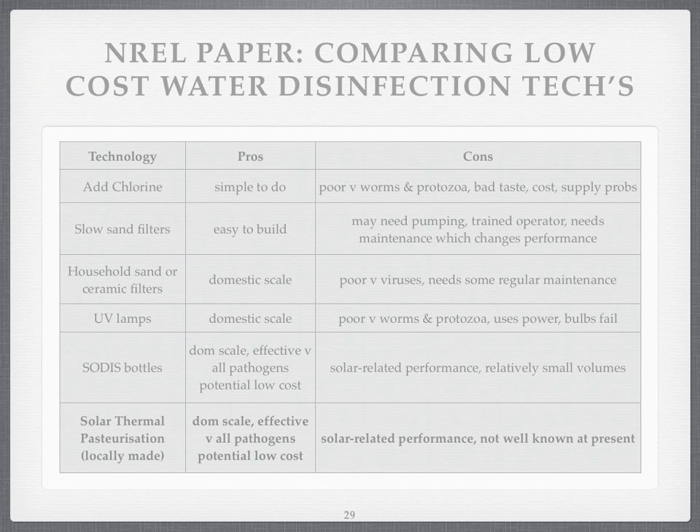Solar thermal pasteurisation is domestic scale, can be a bit bigger, effective against all pathogens — this is one of the wonderful things — and potentially low cost. Currently it's fairly high cost because imported, superbly made systems are being made in Switzerland and deployed in various countries around the world. But they're not being copied, and that's the key thing.